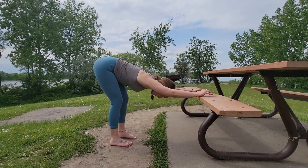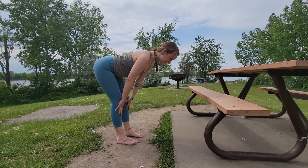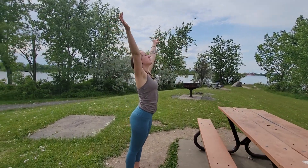From here, let go of the bench. Inhale into halfway lift. Exhale, release. Inhale back all the way up, and return to heart center.